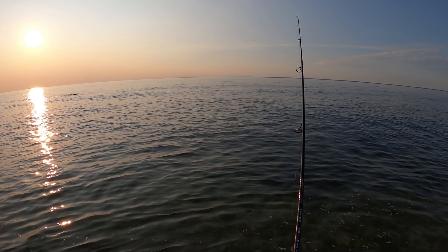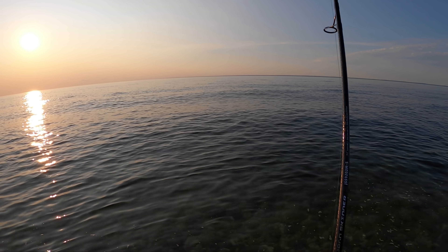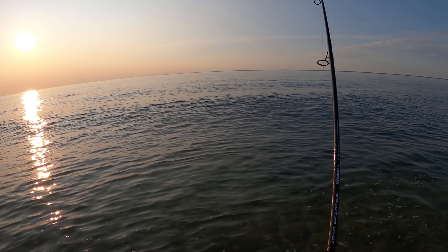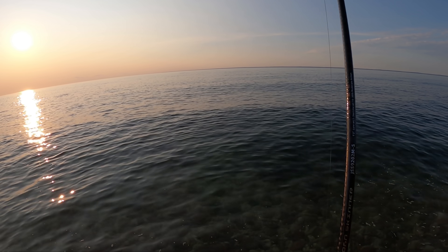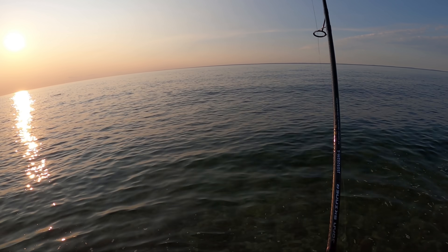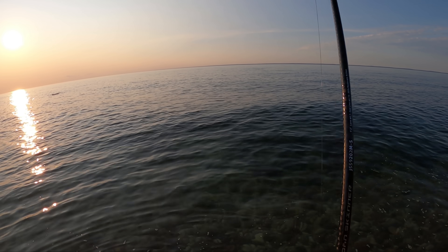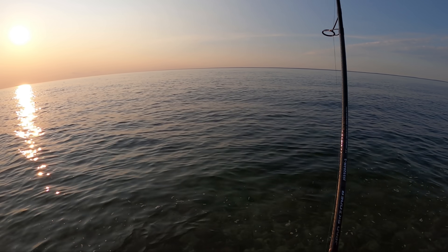Okay, striper fishing. So this is the six and three-quarter inch, two and three-quarter ounce Savage Gear Panic Pencil in bone color. I've been really using the bone color a lot and it's very productive. Let's work through what I'll call warm-up fish here.